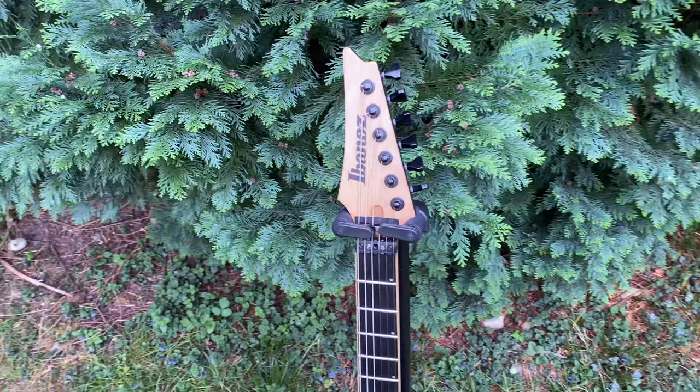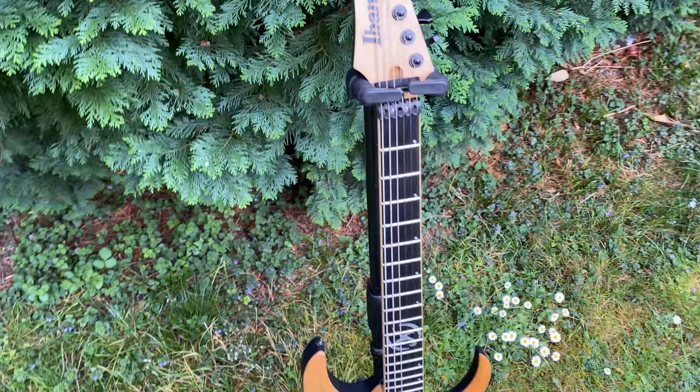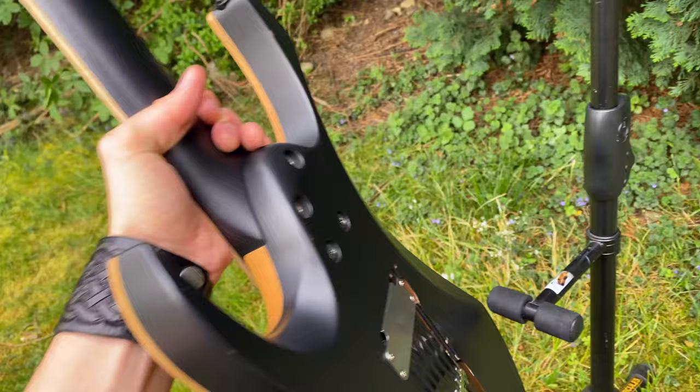This is an Ibanez customized JBM-100 Jake Bowen model, so it started its life looking very different than what it is now. It was all black in the front — now it's still black on the back.